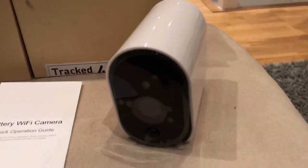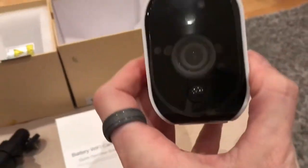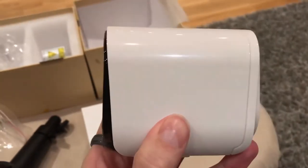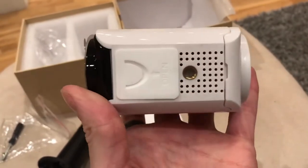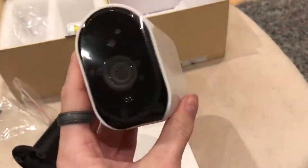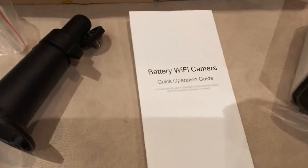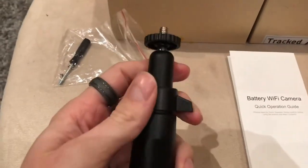What comes with this battery powered wireless camera is the bracket, the Wi-Fi unit itself, a screwdriver to undo the screws at the back where you can insert the batteries. You get an option to include the batteries or not, so it's up to you whether you already have batteries or whether you'd like to have the batteries sent to you, and a manual.